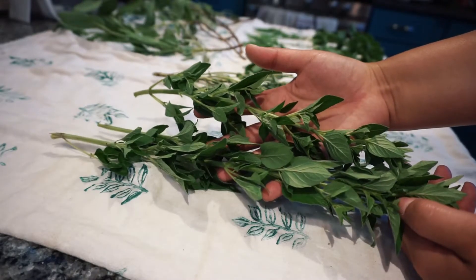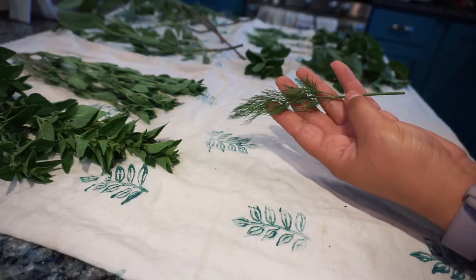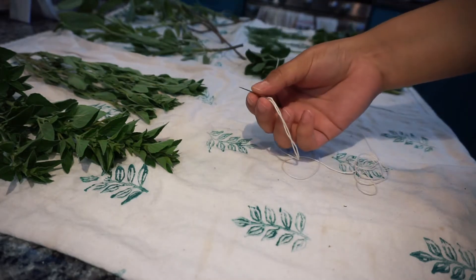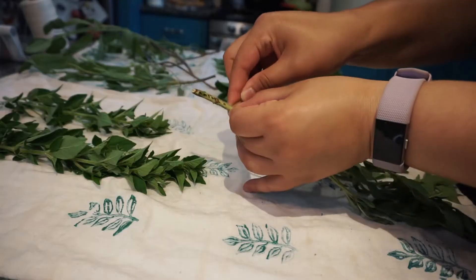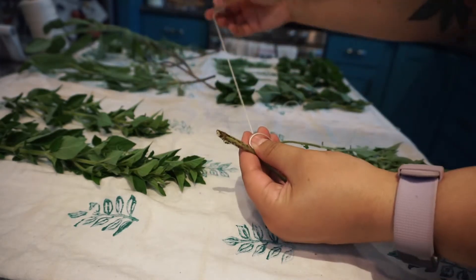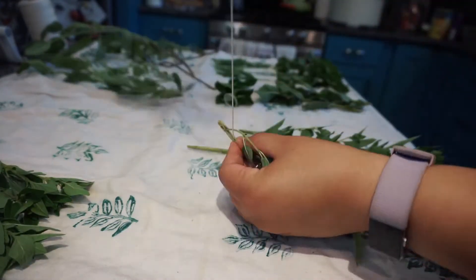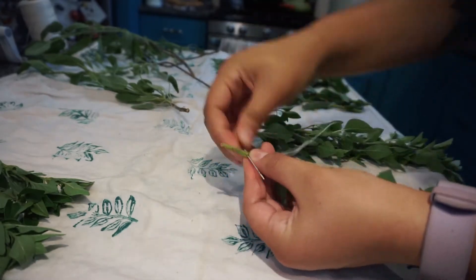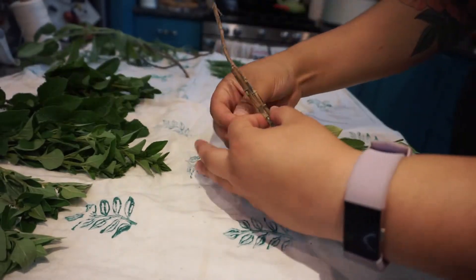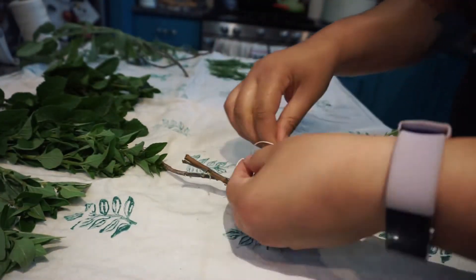The second method I used to dry my herbs was hanging. For this method I made sure to separate my herbs into small bunches. You don't want to bunch together too many because moisture might get trapped, causing the leaves to not dry properly or even mold. I used a needle and some cotton thread to tie the herb bundles together — I just poked the needle through the middle of the end of each stem and tied a loop, making sure the leaves will be hanging downwards. You can also just tie the thread around the ends of the herb stalks if you don't want to use a needle. I did this for the sage because the branches were too thick to pierce easily with the needle.